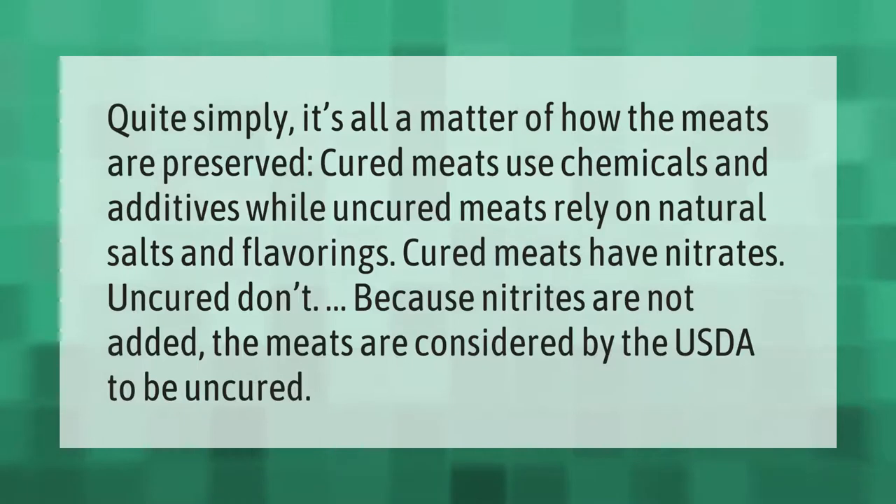Quite simply, it's all a matter of how the meats are preserved. Cured meats use chemicals and additives, while uncured meats rely on natural salts and flavorings. Cured meats have nitrates; uncured don't. Because nitrites are not added, the meats are considered by the USDA to be uncured.